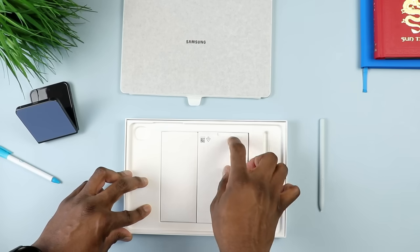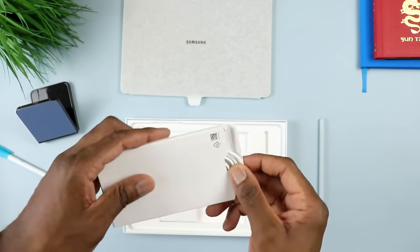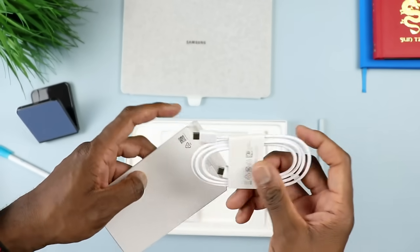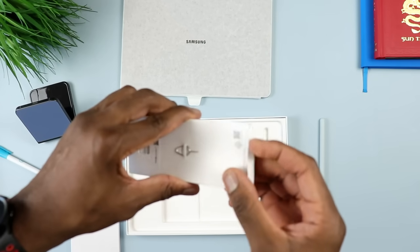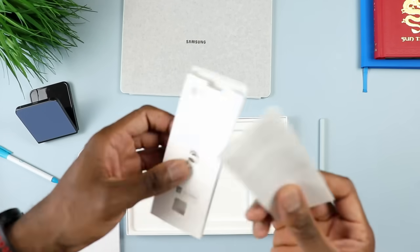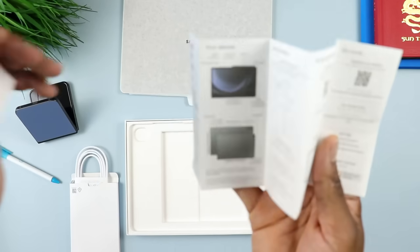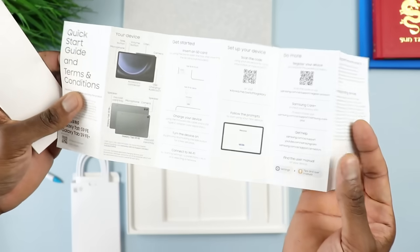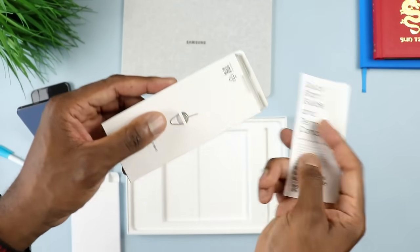The next thing we will see is the USB Type-C cable, which you're going to use to charge your tablet and transfer data. Of course, this box does not include a wall adapter. Next is the pin ejector for the micro SD card slot - in case you want to expand that internal storage, you can use this to pop the tray out and put in your micro SD card. And we do have the quick start guide, and that is pretty much it for the unboxing.